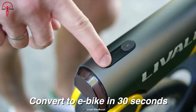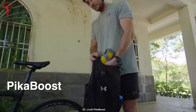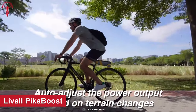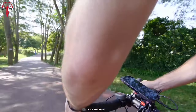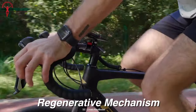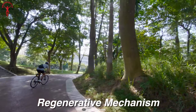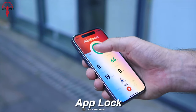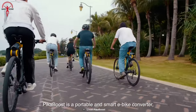Here's the sleekest rear-wheel e-bike conversion kit you've ever seen — the Liveall Peek-a-Boost. This rear-wheel e-bike conversion kit will turn your conventional bike into a turbocharged speed dealer. It will elevate your cycling experience to the next level in no time flat without any heavy tools or hassle. Peek-a-Boost is designed to be easy, fun, and convenient so you can spend less time tinkering and more time cruising.